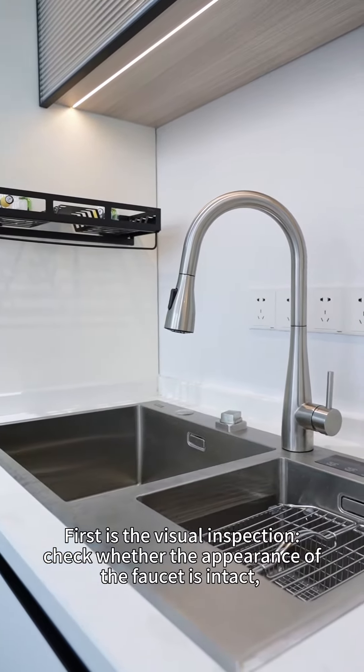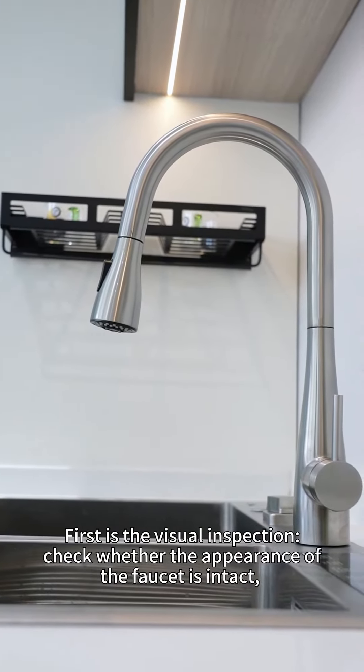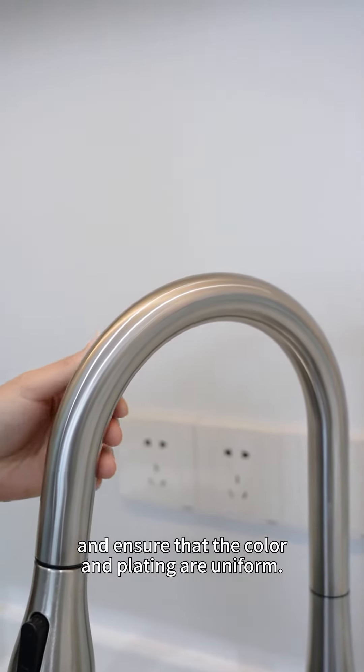First is the visual inspection. Check whether the appearance of the faucet is intact without any visible scratches, deformations or damages, and ensure that the color and plating are uniform.